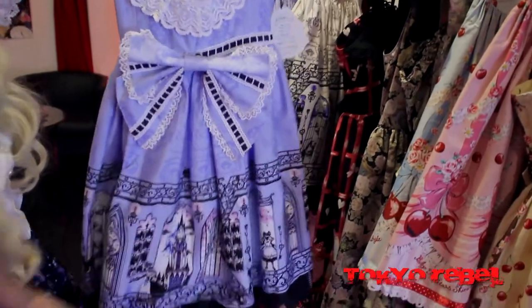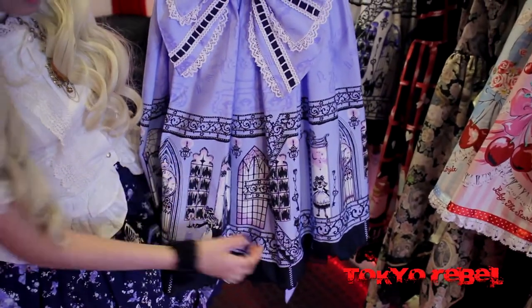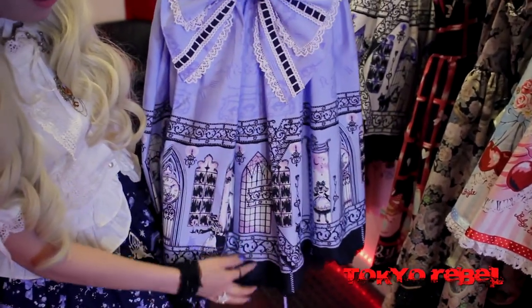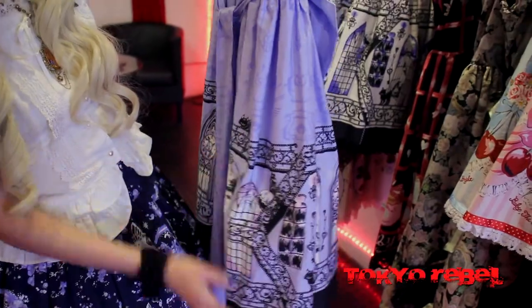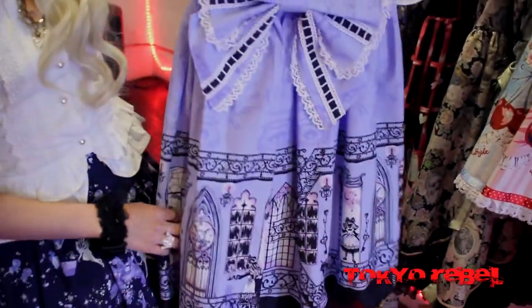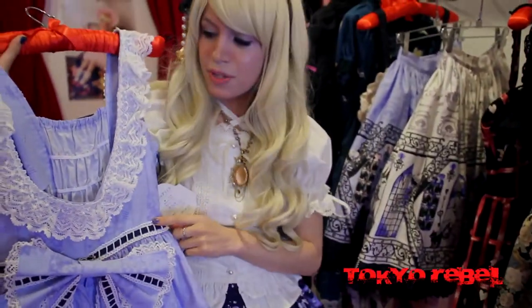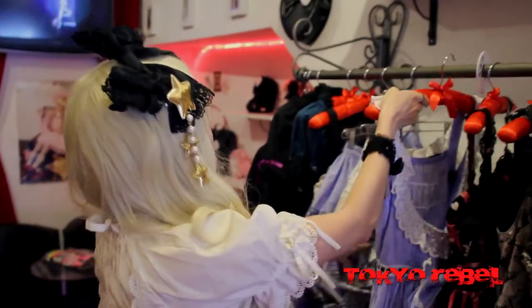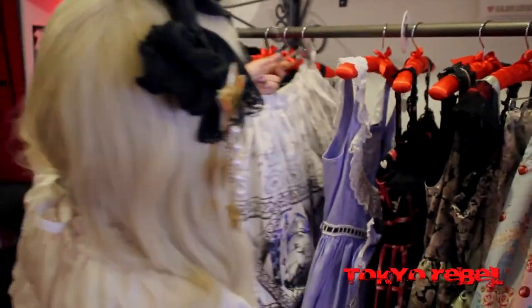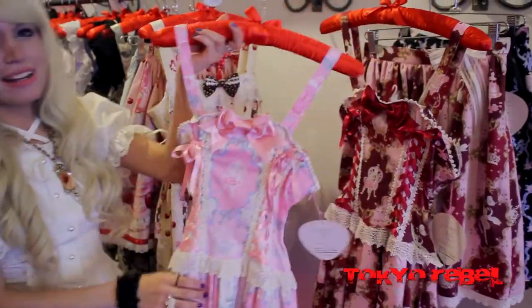This is from Alice and the Pirates. This series is called The Secret Between Alice and the Clock Tower. This print is kind of spooky — it has little cobwebs in the windows and some vines with thorns and fences around it. It also has little Cheshire cats, Alices, and clock towers in it. The front ribbon is removable, and this is the second version of this jumper skirt, which means the front has an open bust to show off your blouse underneath. We have the jumper skirt in blue, and we also have the skirts in ivory and Sax Blue.